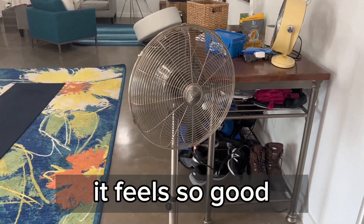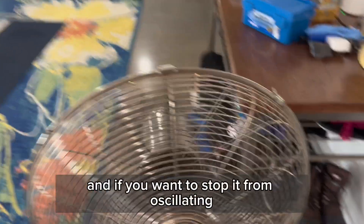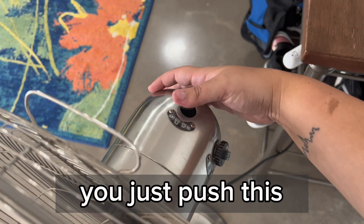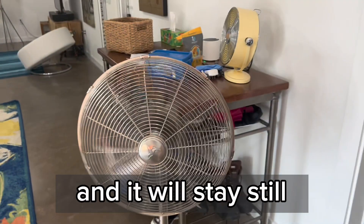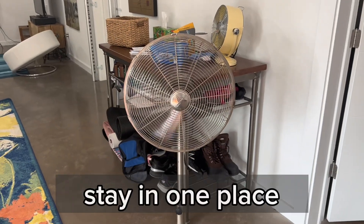It keeps us cool. It feels so good. And if you want to stop it from oscillating, you just pull it up and it will stay still. It'll stay in one place.